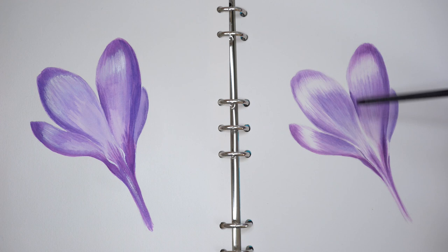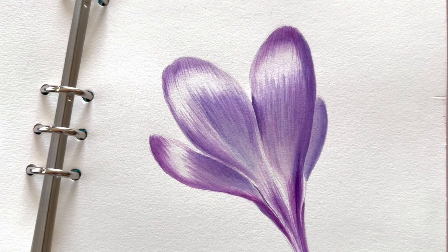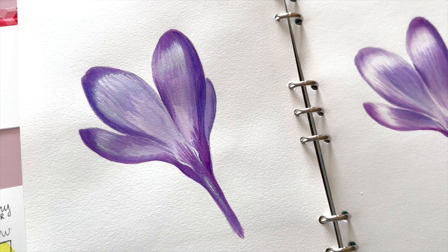And here we have them both side by side. You can decide which one is better for you — one takes longer and the white gouache takes faster, but which result do you like better? Leave a comment, I would really like to hear your thoughts. Thank you for watching and see you in my next tutorials. Bye-bye!